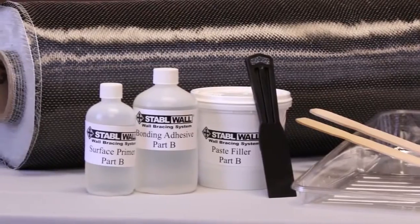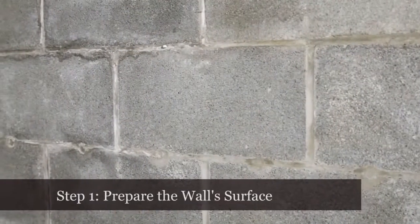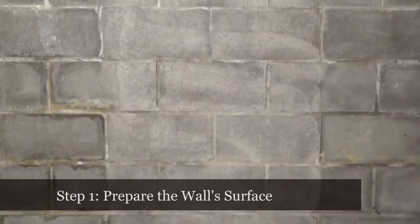Step one is to prepare the surface properly. Mark the area where the sheets will go — make the marked area one to two inches larger than the sheets, and remember that the sheets go perpendicular to the cracks. For any type of wall, it's important to remove all the loose material, such as dirt, that might interfere with bonding the material to the wall. If there's paint on the surface, remove it — otherwise you won't get a good bond.